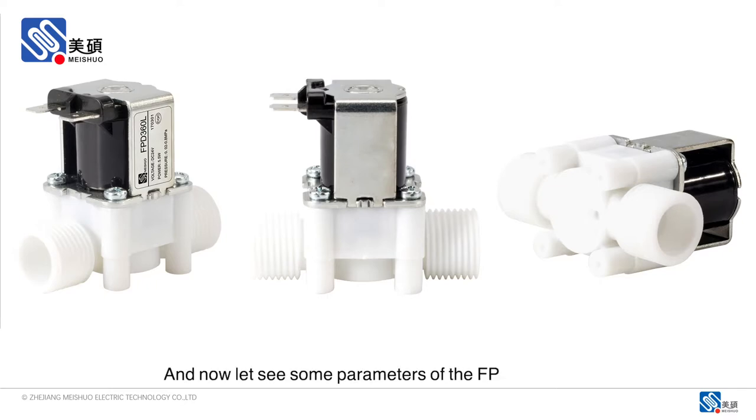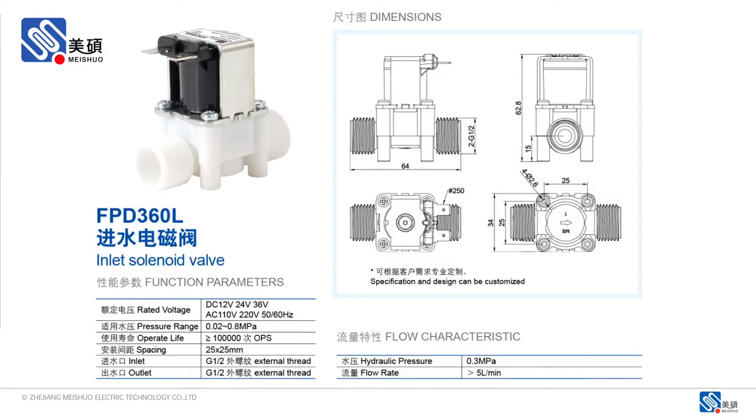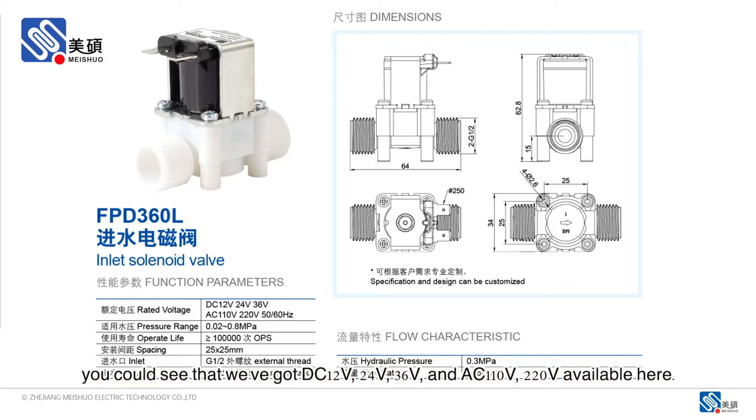And now, let's see some parameters of the FPD360-L valve. From the function parameters, you could see that we've got DC 12V, 24V, 36V, and AC 110V, 220V available here.